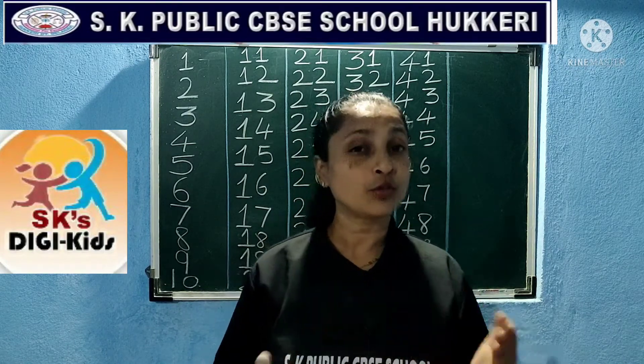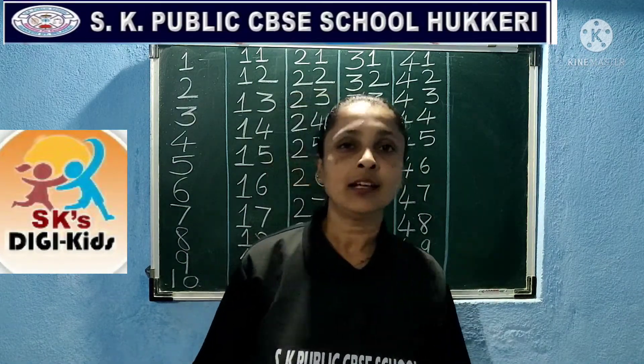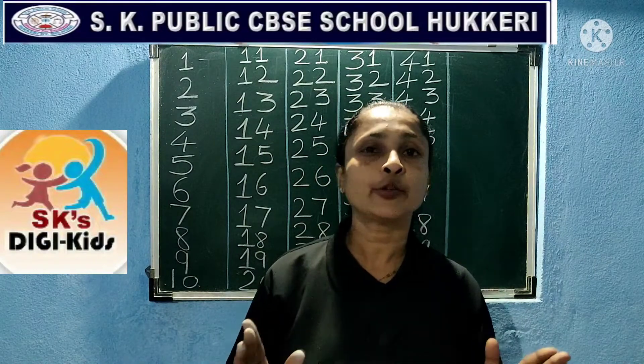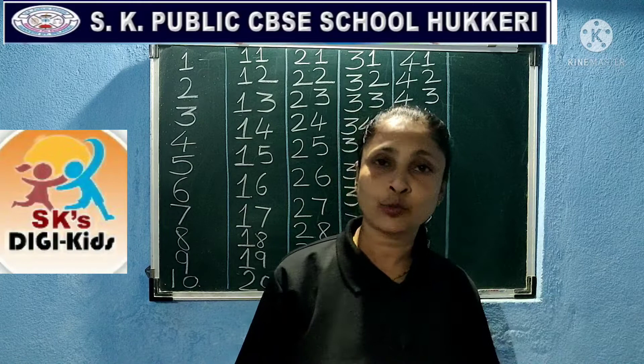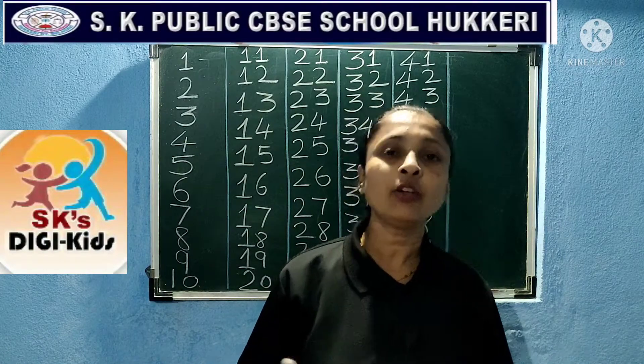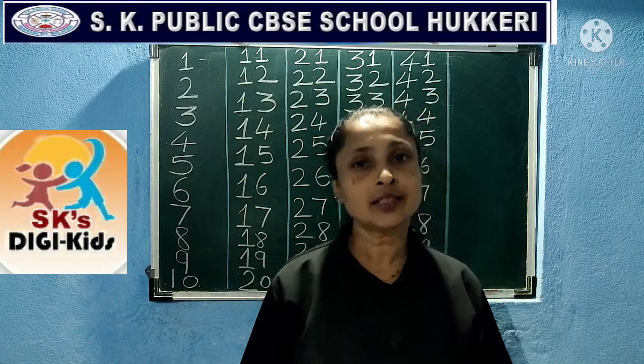Then you have to do whatever study videos are there. Okay children, everyone, after watching the first video, say the Gayatri Mantra and send it to me. After that, the studies for the day with the video or writing homework, you should do and send to me.